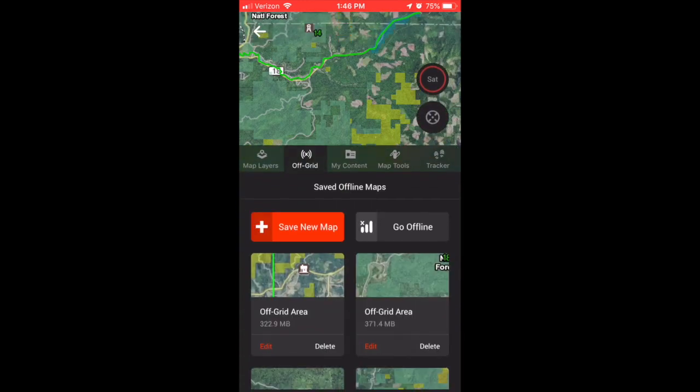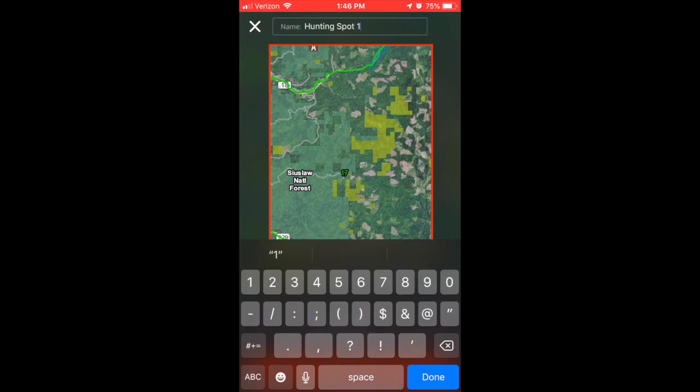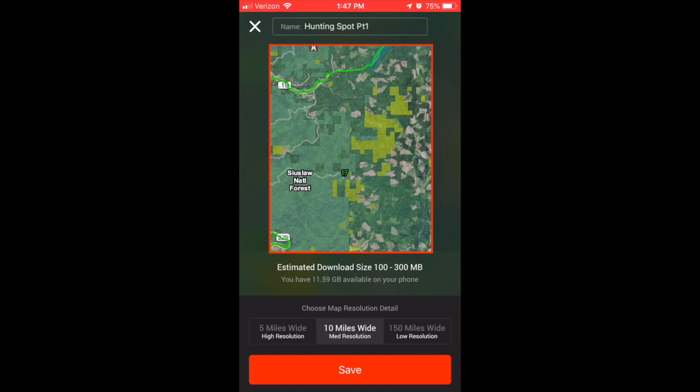First thing you're going to want to do is scroll down to an off-grid area, and that's all you got to do. You literally just have to hit the off-grid button, and it's going to ask you to name your section of the map. I'm just going to go ahead and choose something easy like 'Hunting Spot Part One.' So I'll just type that in here, hit done, and then it gives you the resolution detail.